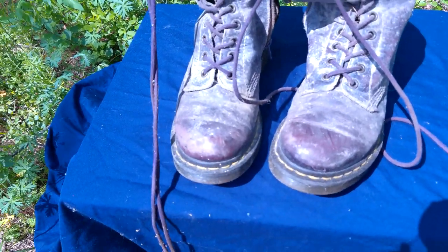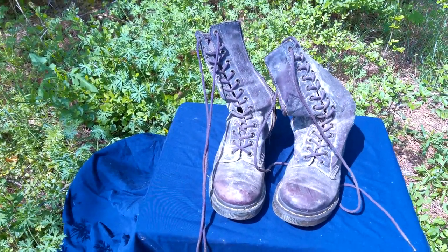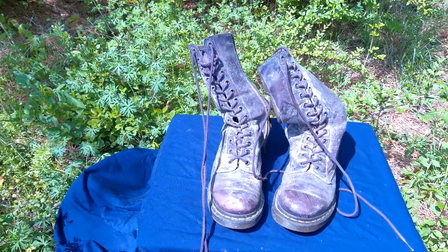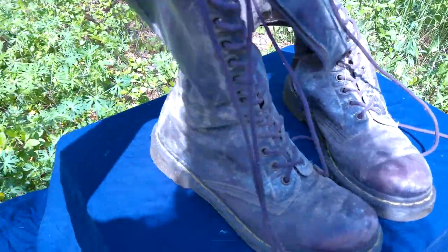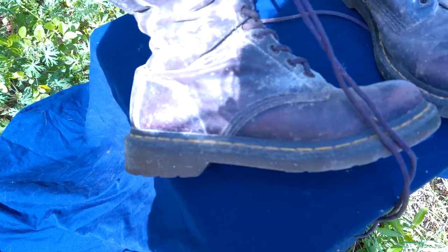Never use commercially available mildew cleaners on leather as that will certainly destroy the leather fibers. In order to ensure that the spores are eradicated, we need at least 24 hours of direct sunlight exposure. Since the mildew is also inside of the boots, I decided a three-day process was called for.